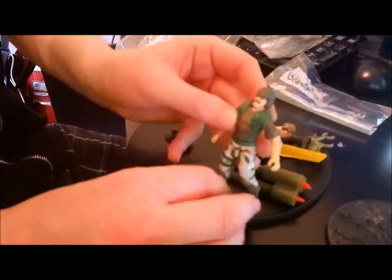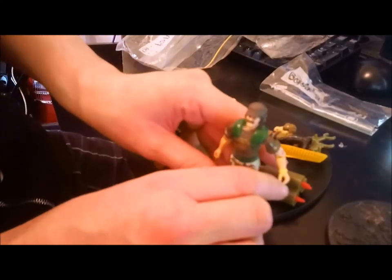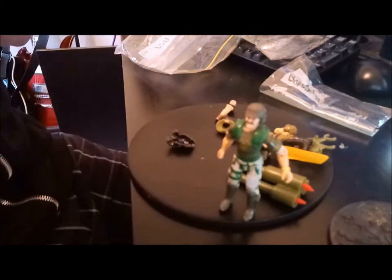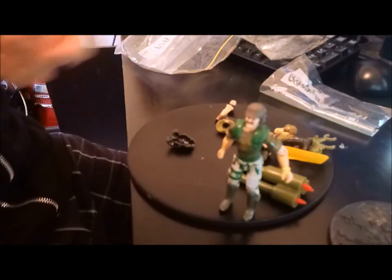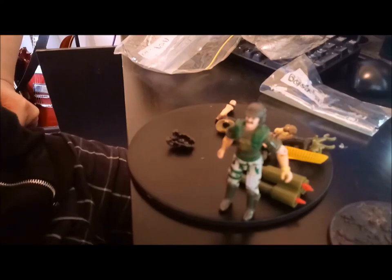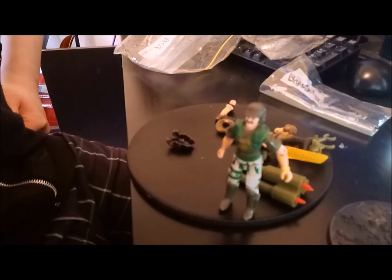This reissue came out probably 1993. And for the life of me I don't know why, because the first figure was fine, and this is pretty much, with a few exceptions, just the same thing again.